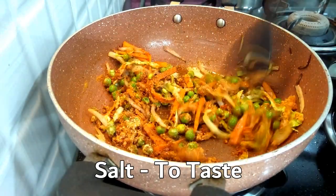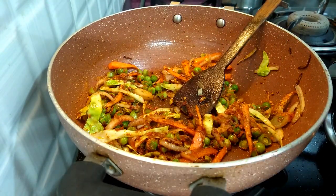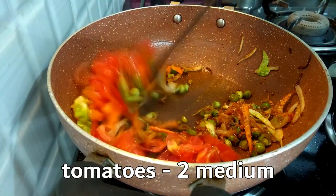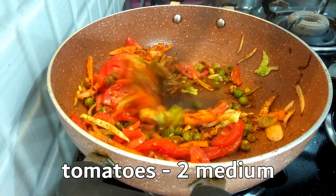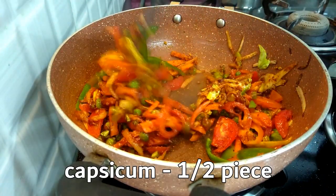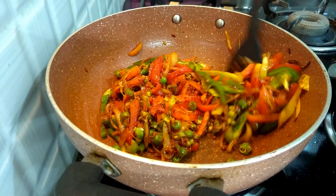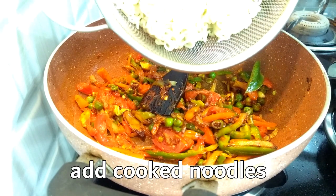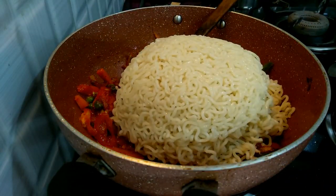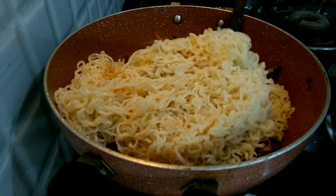Now we add 2 medium-sized tomatoes and mix it up. We add the tomatoes and mix everything together. Next, we add the noodles and mix it up.